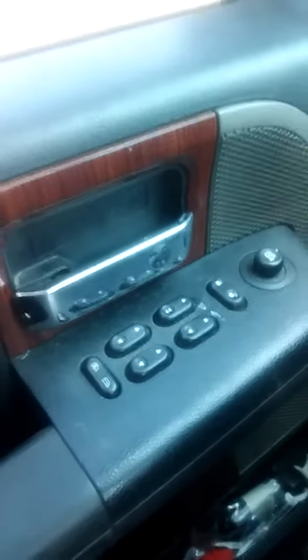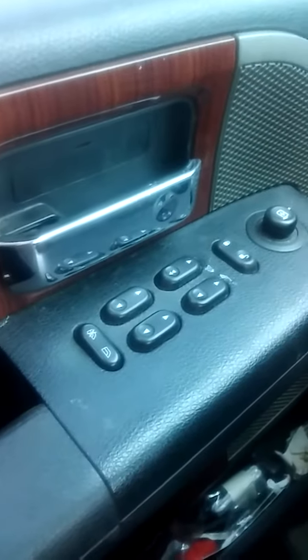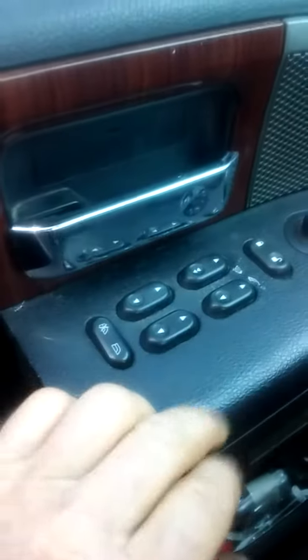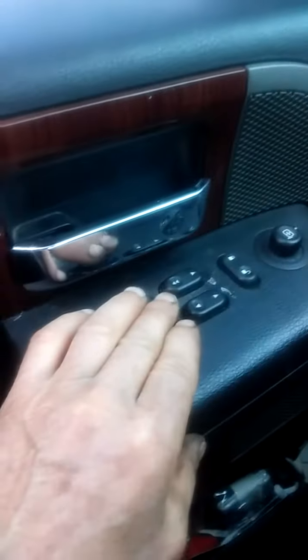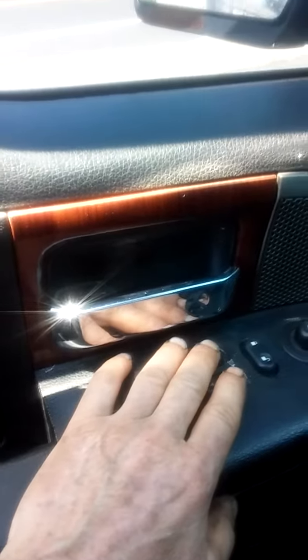First thing you should do when your electric window stops going up and down — the first thing I do on a repair or diagnosis like this — is you hold the button in the direction you want the window to go, which in my case I would want it to go up.